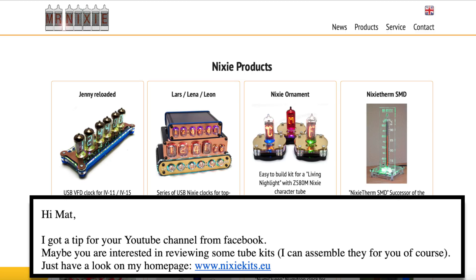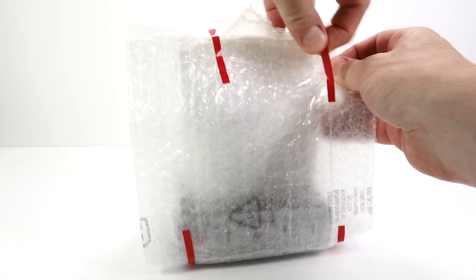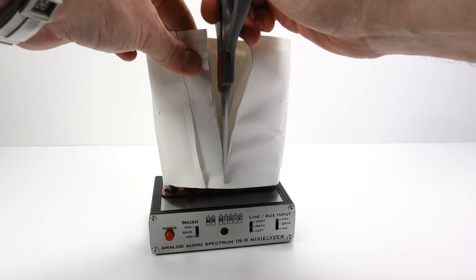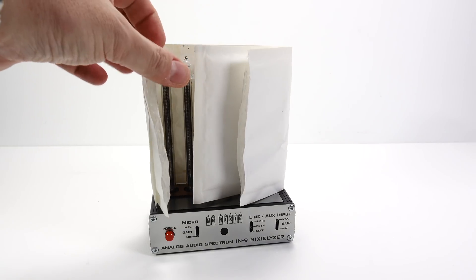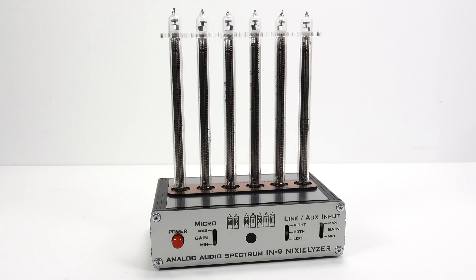I'd pay the kit price and he'd do all the hard work. He also said that he had a brand new kit that he was launching on Kickstarter and suggested he could send one over as an early prototype. So of course I took him up on his offer, and just a few days later received a box containing this — the IN9 Nixie Liser.